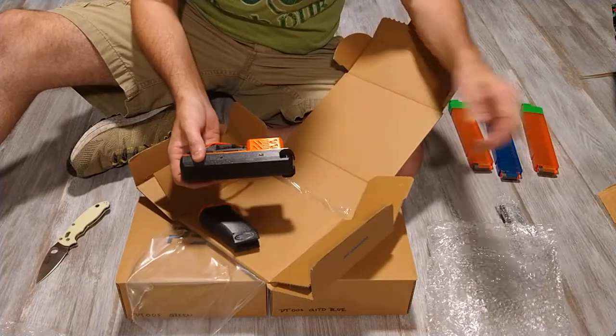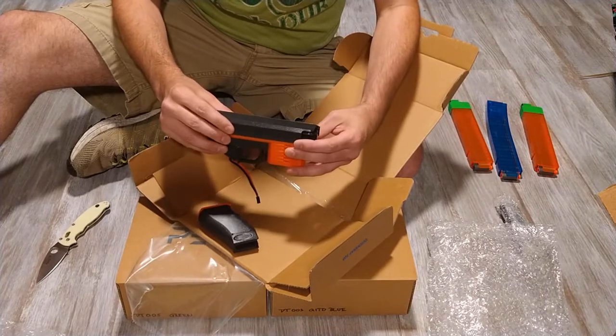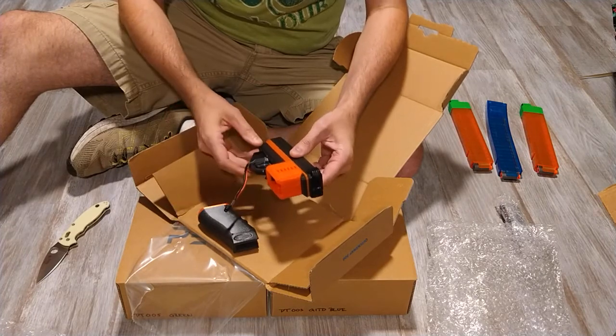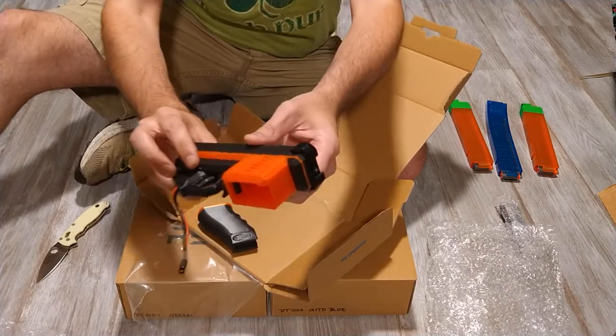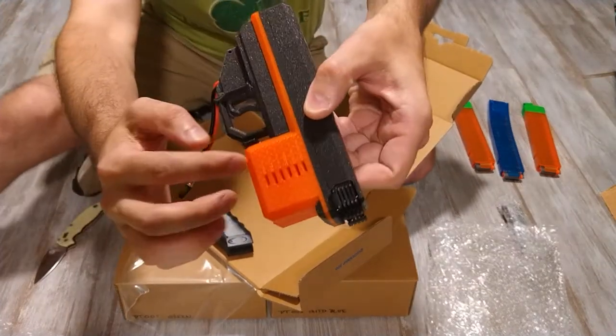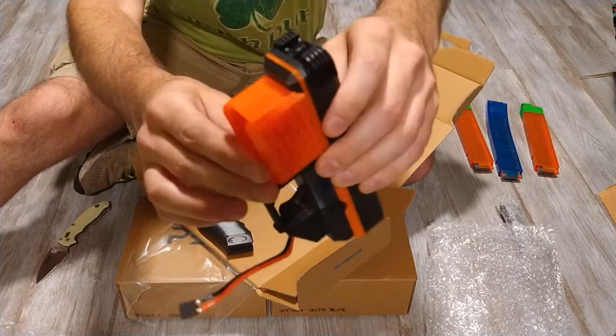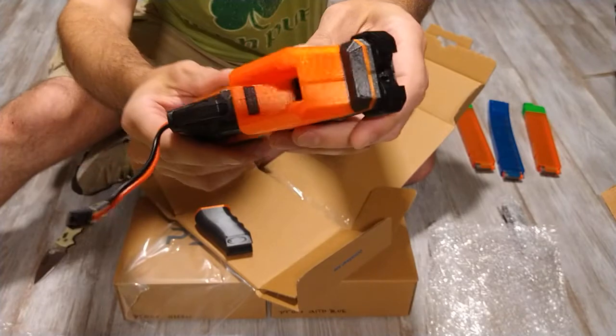Oh boy, wow! You can see it, right? The orange is transparent — I hope you can see that.